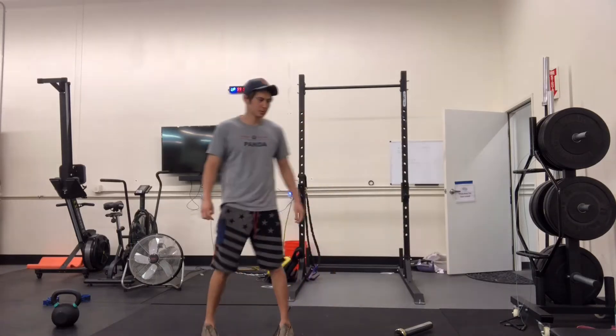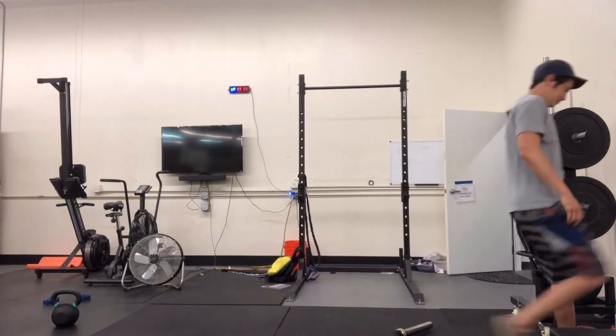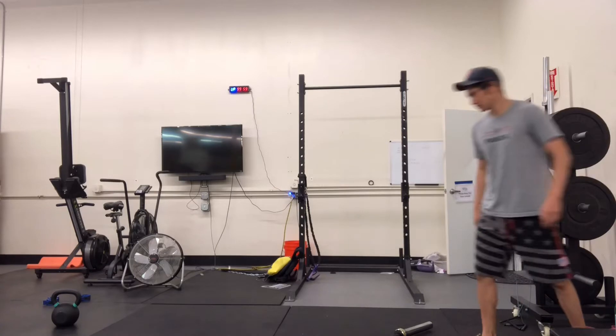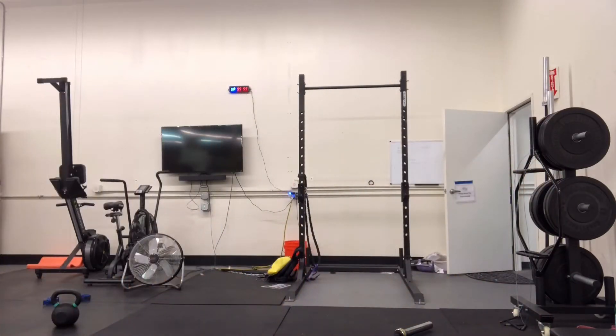Hi fam, let's get right into it. We have two things on the program: tempo squats for skill, and then a retest of a workout we did in mid-April, late March, early April — we're going to be retesting to see if we can improve our score.